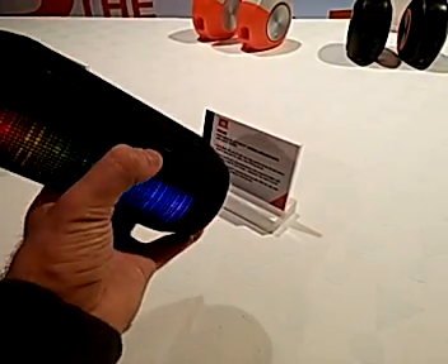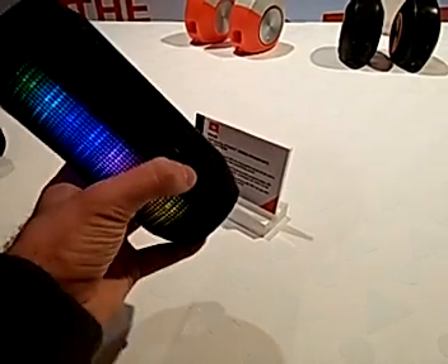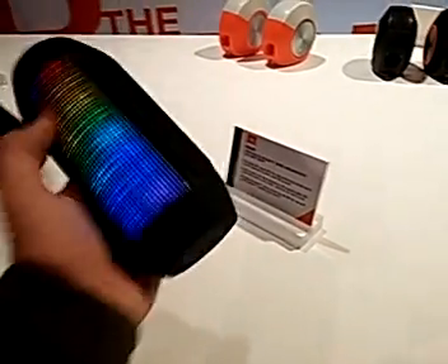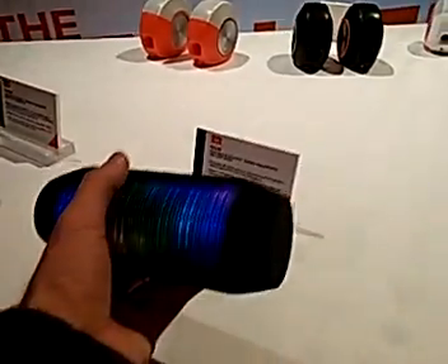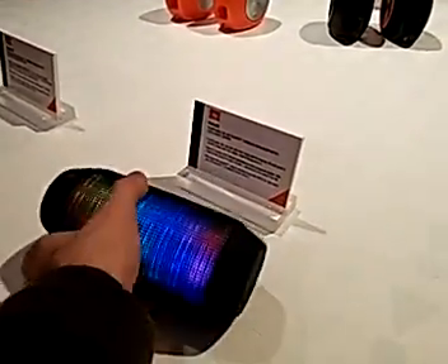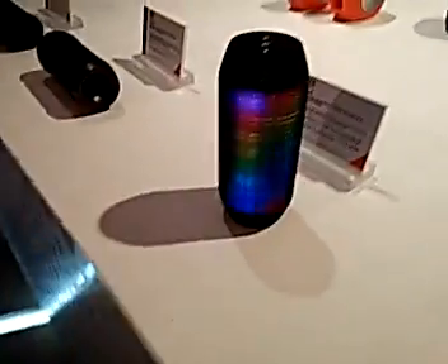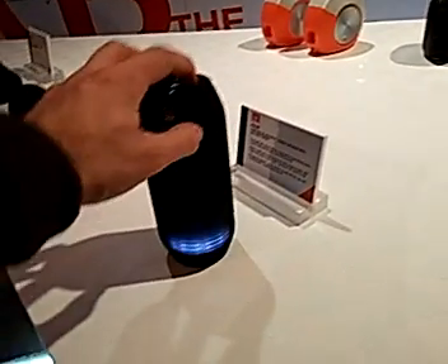It charges via micro USB, and a 3.5mm headphone jack makes it possible to use it via direct cable — you don't really need Bluetooth if you don't want. You can put it down flat like this, but I like to have my Bluetooth speaker standing up. Let's give it a try and listen to some music.